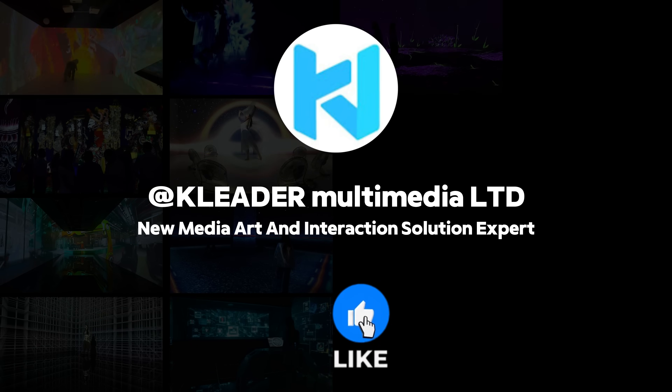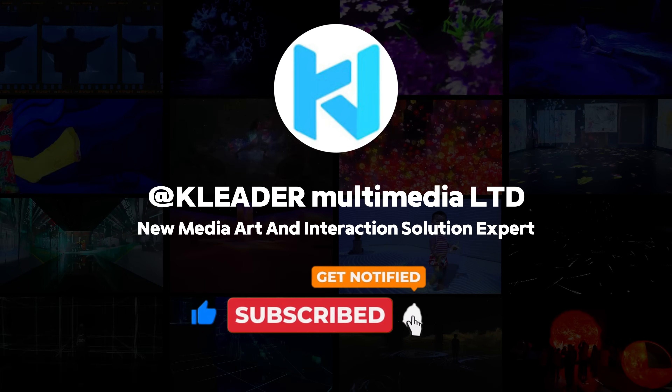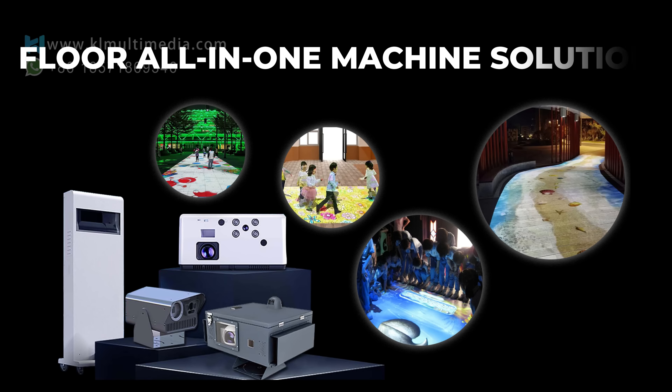Before we dive into the video, please take a moment to subscribe, give us a thumbs up, and leave a comment. Thank you!